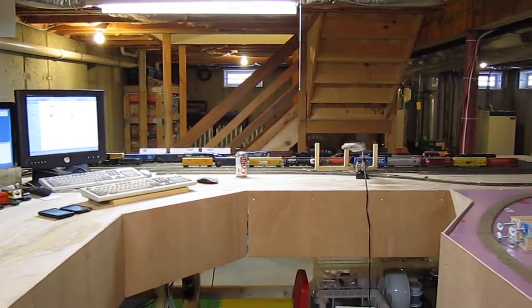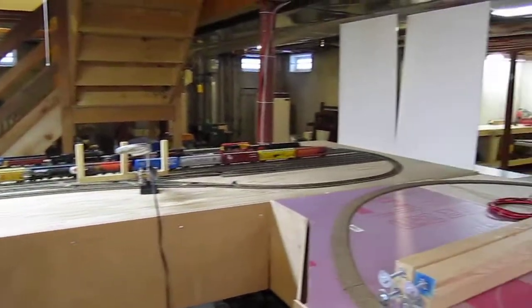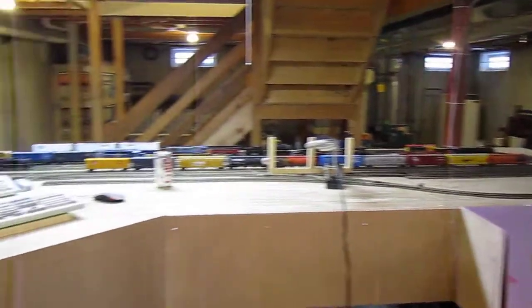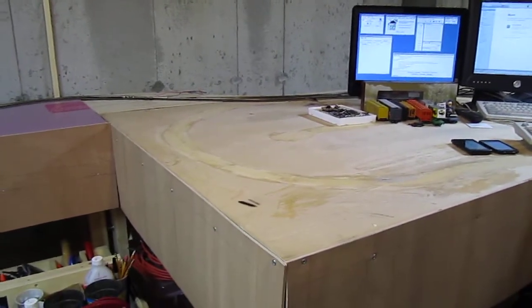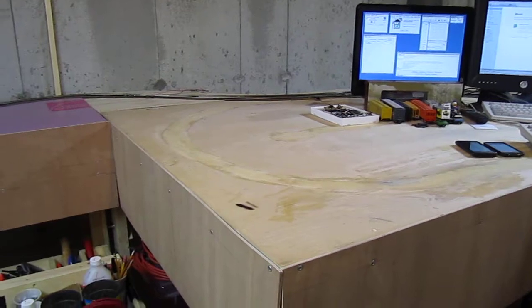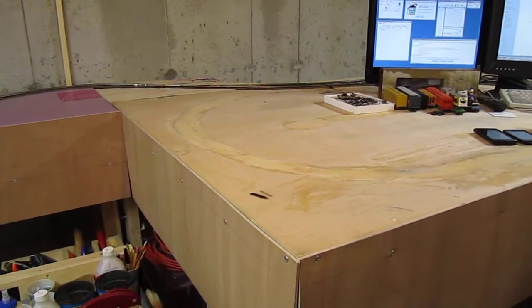I want to give a little overview of the design of my layout. Right here the plywood portion from there over to there was the first part that I had — it was two four by eight foot sheets of plywood and you can see the outline of track that's been since ripped up.